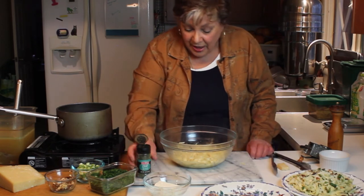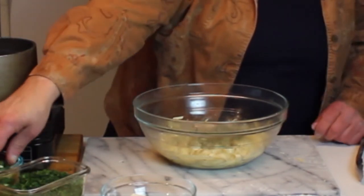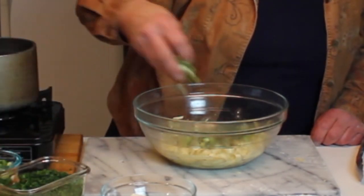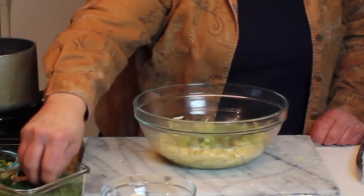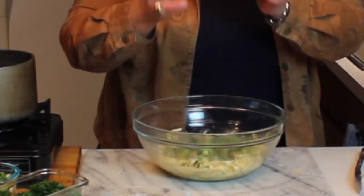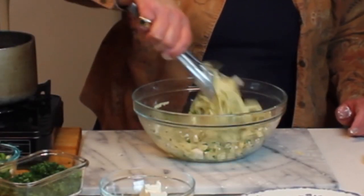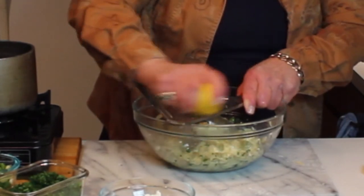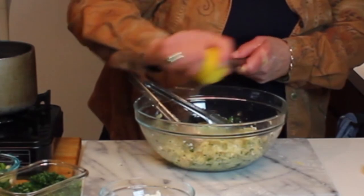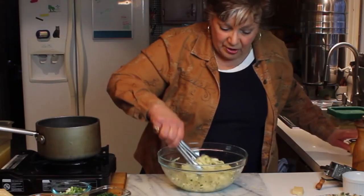Now I'm going to sprinkle this with some dried dill, then put some chopped green onions in, a little bit of chopped parsley, and I like to buy my feta chunked. We'll toss this up. You could put a squeeze of lemon on this too — I'm going to grate just a touch of the rind over this. Oh my god, it smells so good. Now we're going to toss this back up.